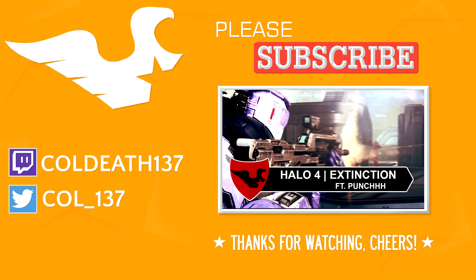Thanks for watching again — I truly mean it. If you haven't watched one of the videos on your screen yet, go ahead and do so. Let me know what you think; I'll gladly take your feedback.